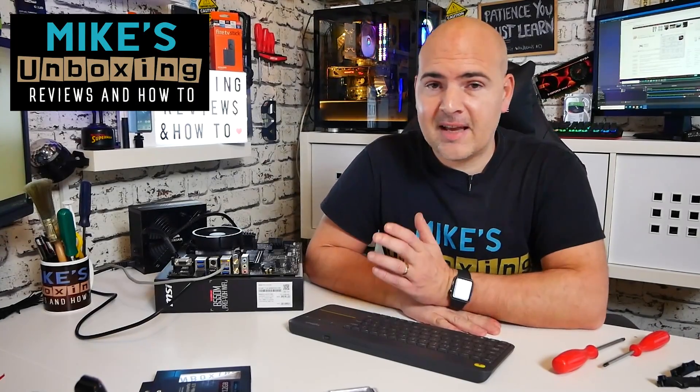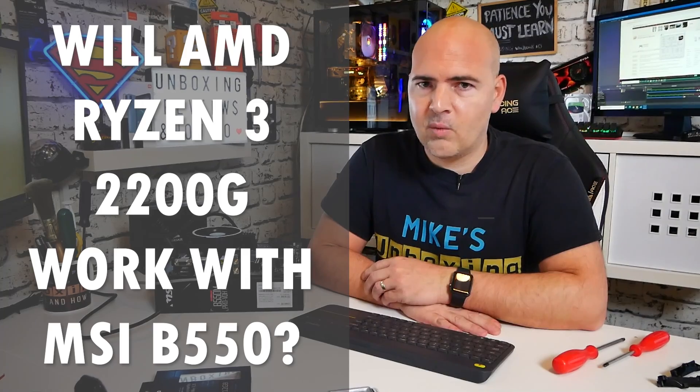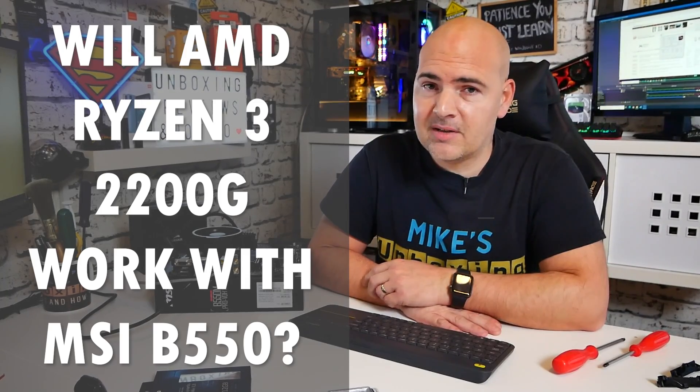Hi, this is Mike from Mike's Unboxing Reviews on How To, and today I'm going to answer the question of does the older APUs work with the new Ryzen B550 chipset? Keep watching to find out.